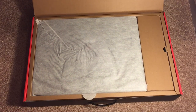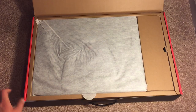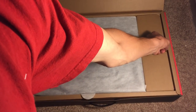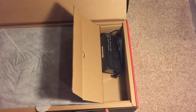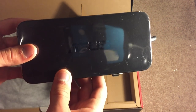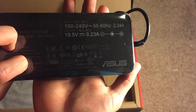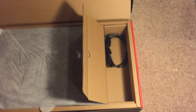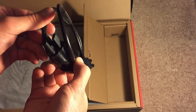So it looks like right on top we have the notebook itself covered in some fabric to keep it protected. On this side we've got the power brick, which is what's going to power the laptop — it says Asus on it and it's actually quite large. It's a 19.5-volt output. It's a pretty large power brick, and then you have the input to the laptop itself and the second portion of the cord to plug into the wall outlet.